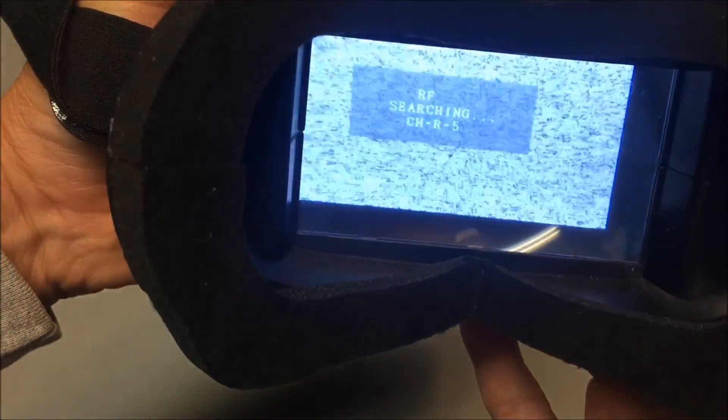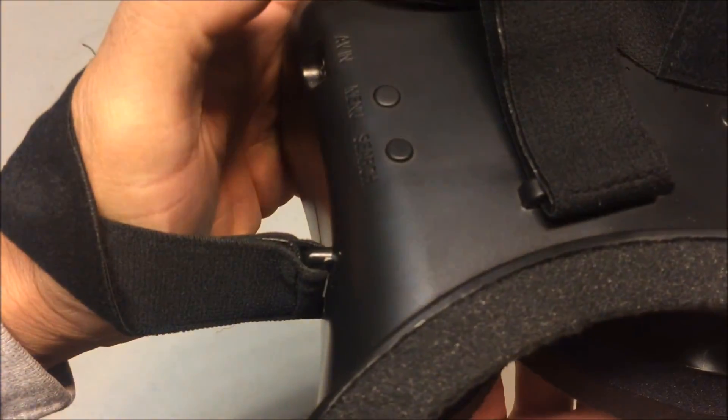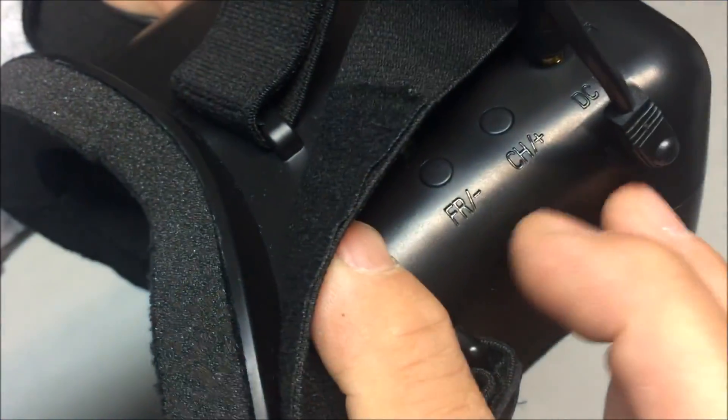It's automatically searching for the best channel — going through all the channels. Let's hit the menu button. There's brightness controls, contrast, color, and language, and a reset option. It cycles back to brightness and you can change each setting using the plus and minus buttons.